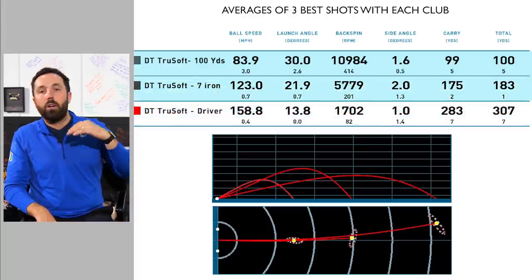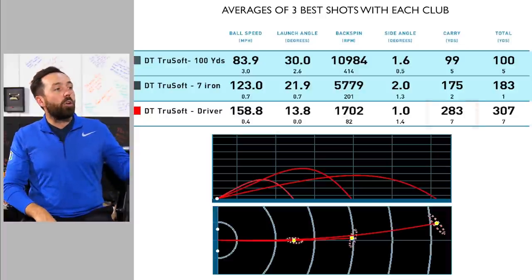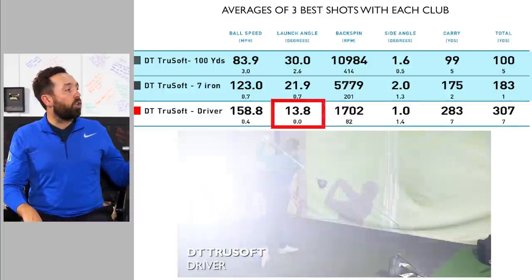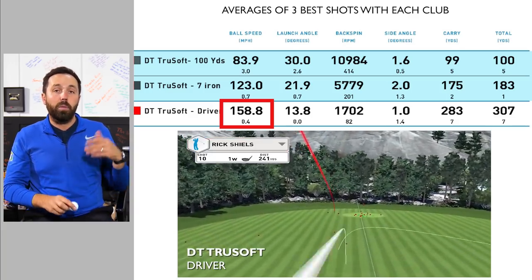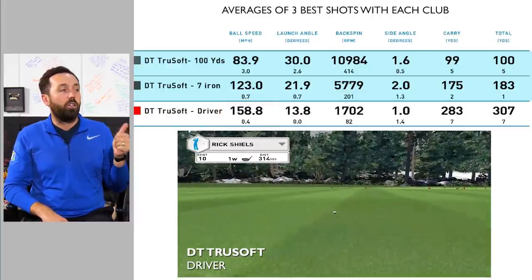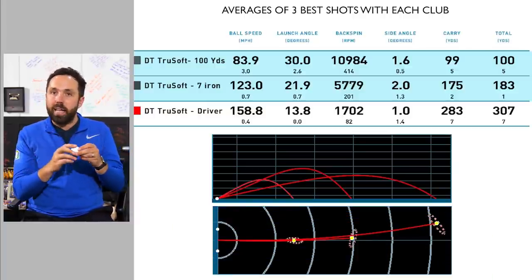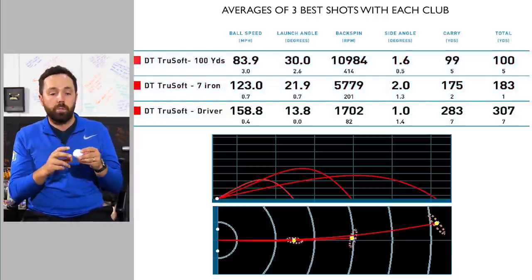As I mention in other driver and ball testing videos, I don't see too much difference with the driver. 283 was my carry distance — bang on the number. Spin rate was just under 2,000, actually pretty good. Ball speed was high, just under 159 — that is high. For some of the balls I've tested so far, that's a really high driver ball speed number. With low spin I was getting some good distance. Whether that was the strike or the golf ball is a slightly harder one to determine on a full driver shot when I'm swinging at 111 miles per hour.